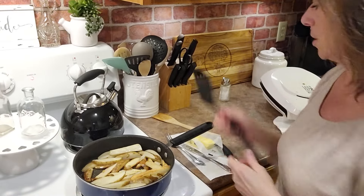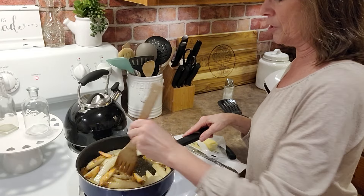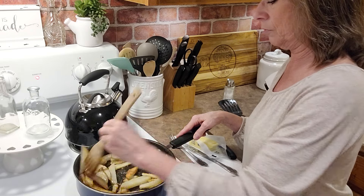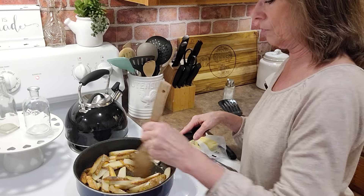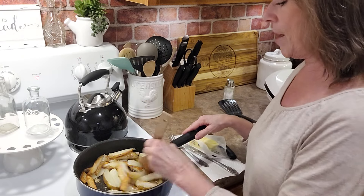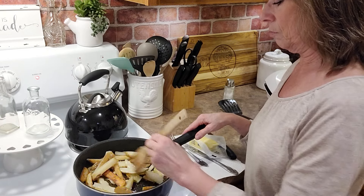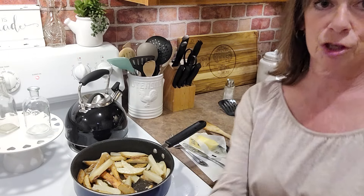Then we'll come over here to the fries and stir those — these are just about ready to come out of the pan. Those are getting nice and brown. Those will be ready in just a few minutes. Okay, it's all ready — the sandwiches are done off the George Foreman grill, and the homemade french fries are ready.